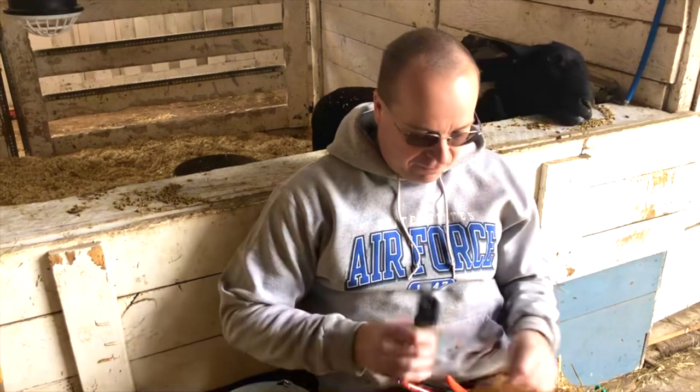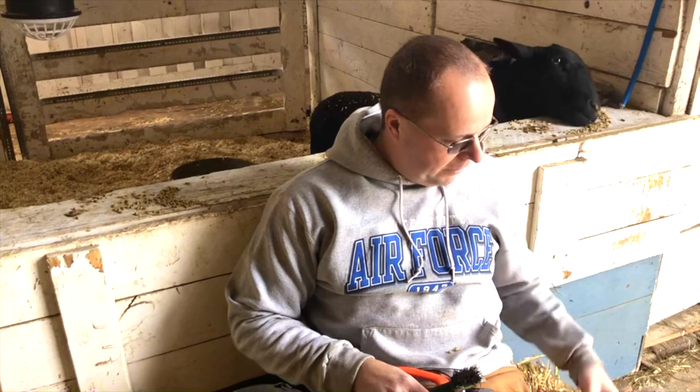First thing I'm gonna do is go over a couple different tools that you're gonna need. You can get these at a feed store — these came from Premier One, which I'm very happy to use.